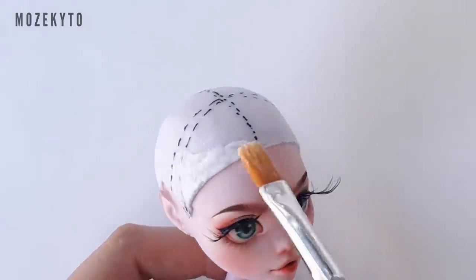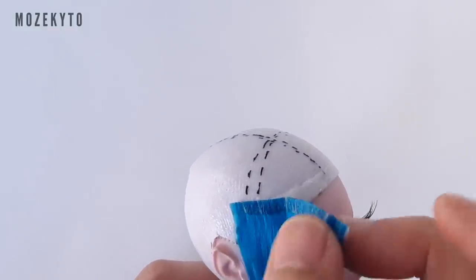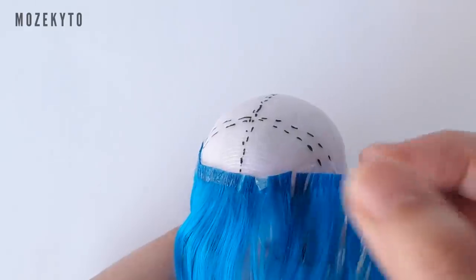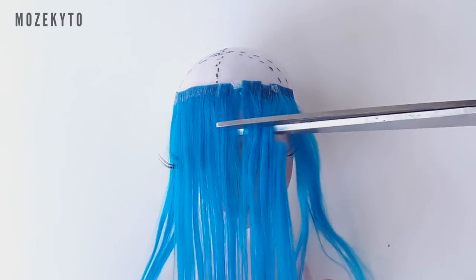Then glue your first layer and cut your bangs — this will be our guide for later. Also, don't forget to put the cling wrap back on because it's going to get messy after you cut it.